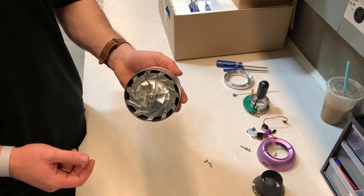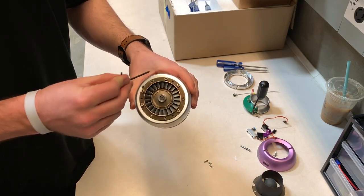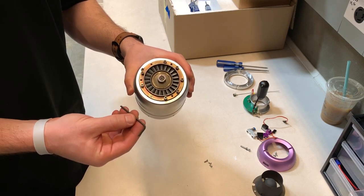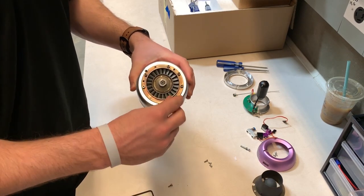The next step is to go to the back of the engine where you can see the turbine. We're going to take off the ring that connects the housing to the combustion chamber. There are eight screws that you need to take off with the Allen wrench — we've already loosened them a little bit before this.